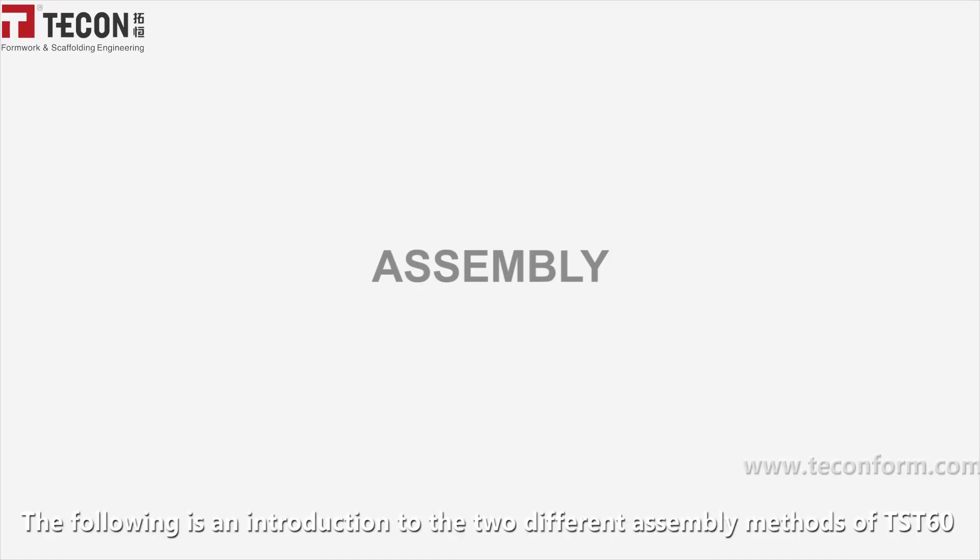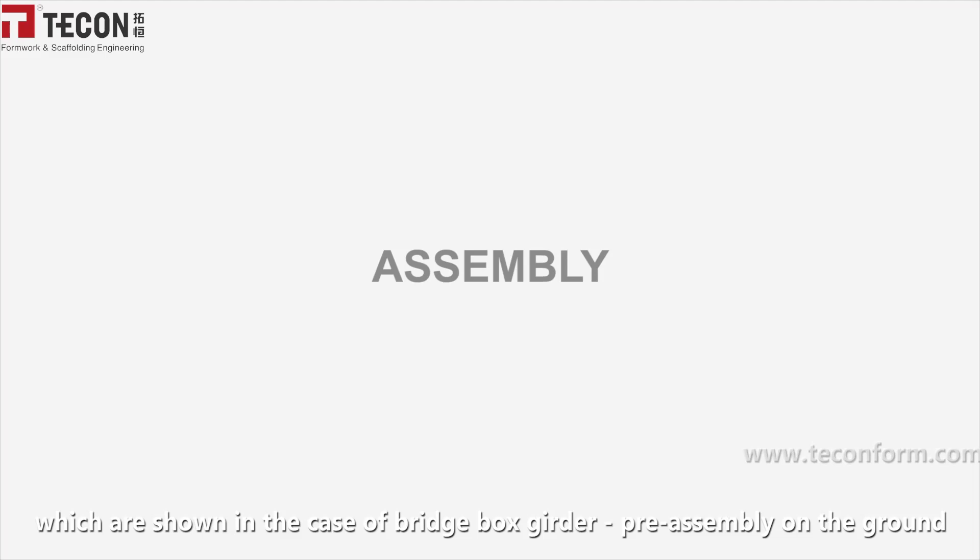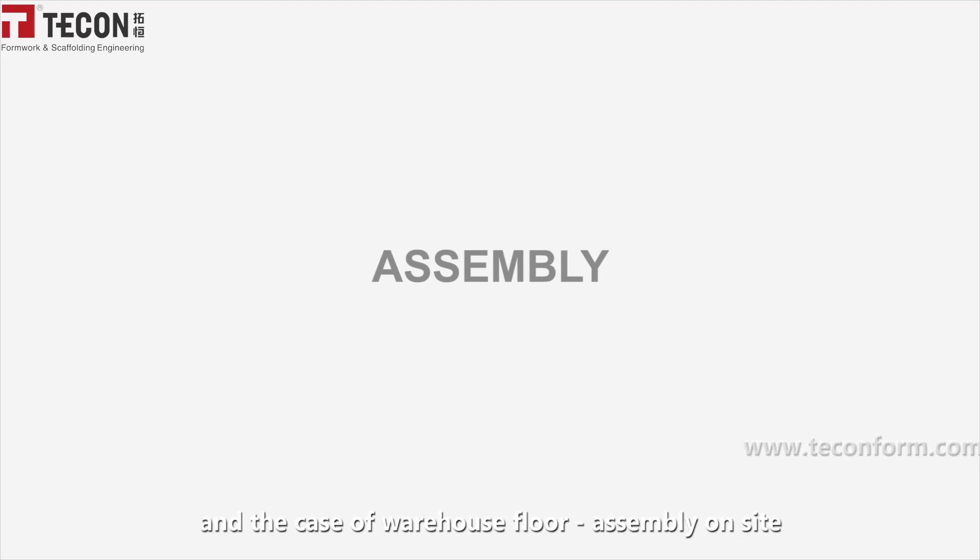The following is an introduction to the two different assembly methods of TST-60, which are shown in the case of a pre-assembly on the ground and in the case of a flow assembly on site.